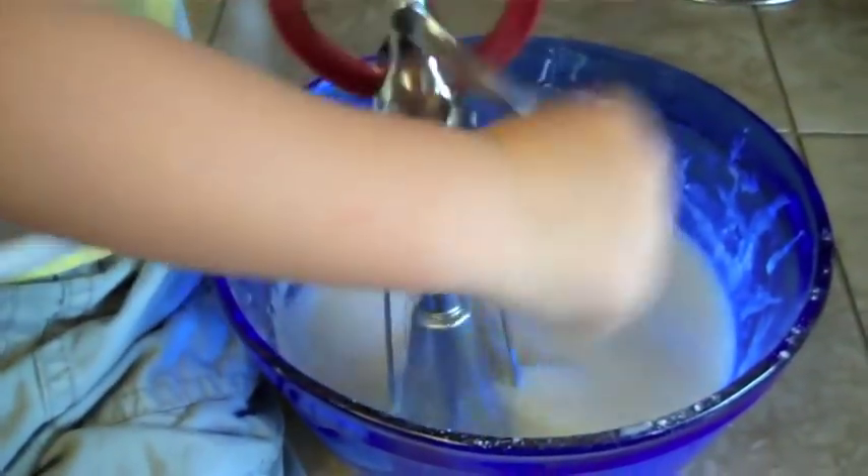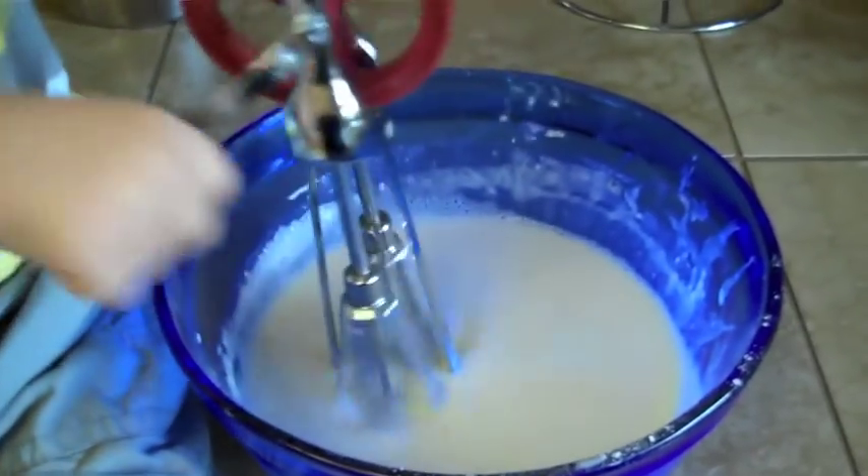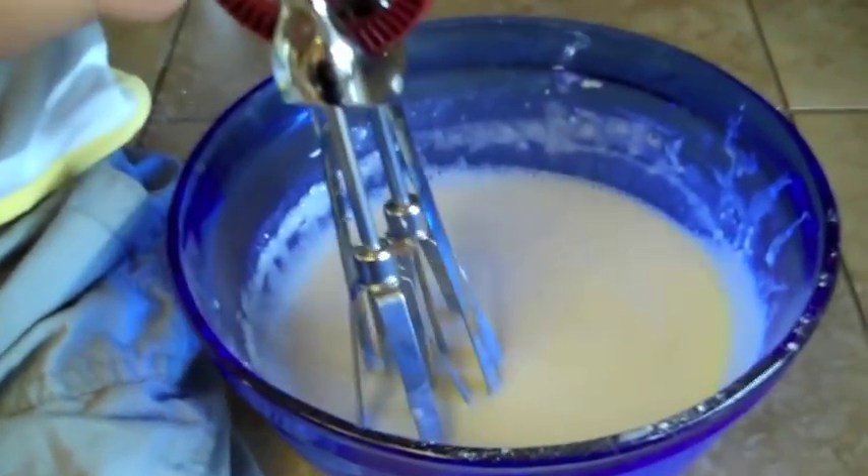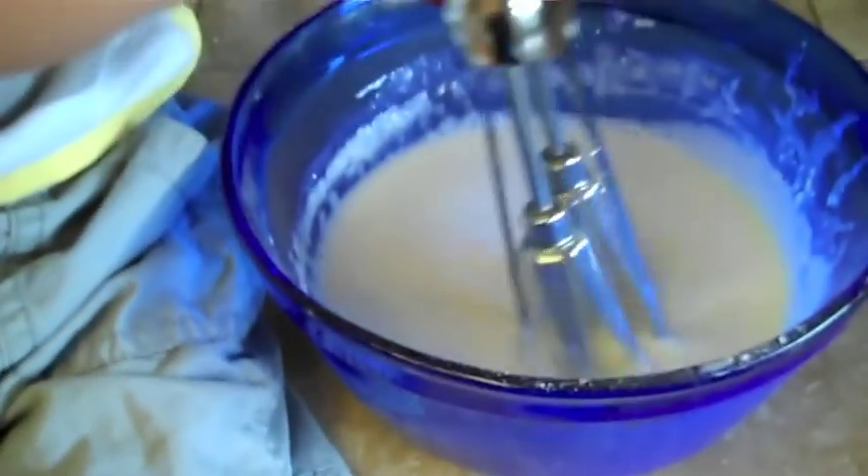And a cup of flour. Now I'm just going to mix this together until it's no longer lumpy. My helper is doing this. It's a little erratic, but it actually gets the job done. Just keep mixing until all the lumps are gone.